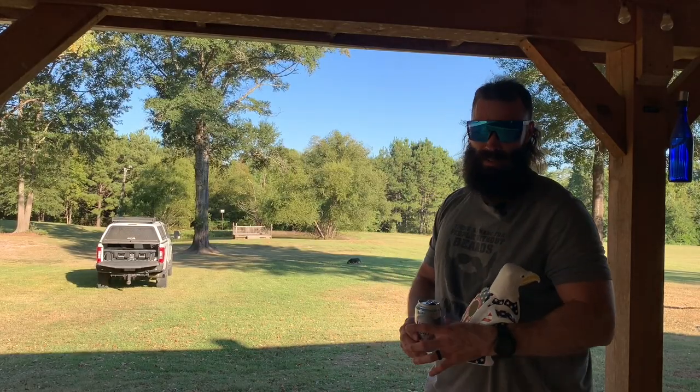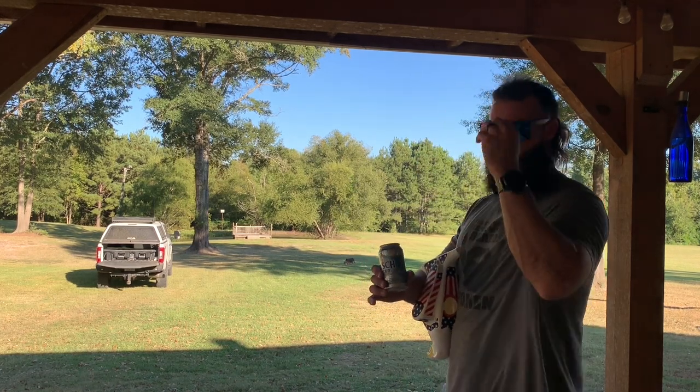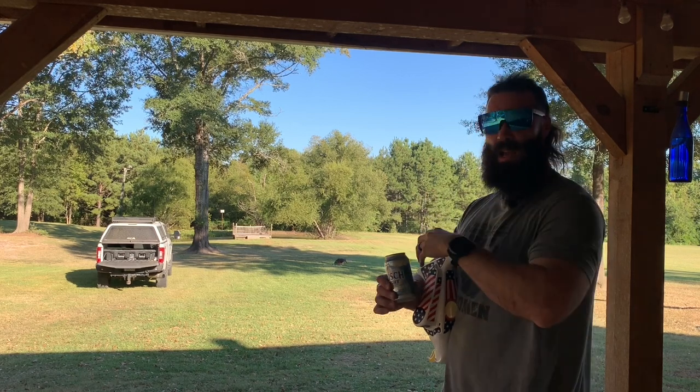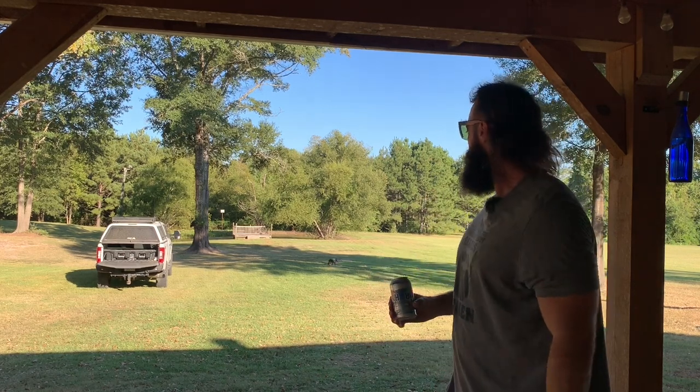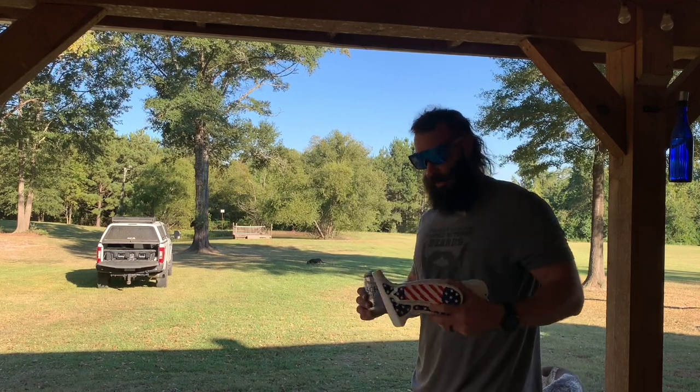That pretty much wraps it up. I just wanted to do a quick little video on the rack. I'm sure I'll get a hell of a lot of use out of it eventually, and when I do it'll be documented for all the world to see. Till then, that's all you're getting, but it looks damn good — at least I think so.